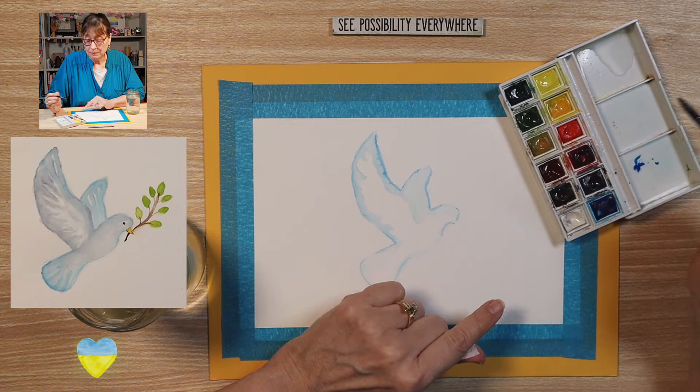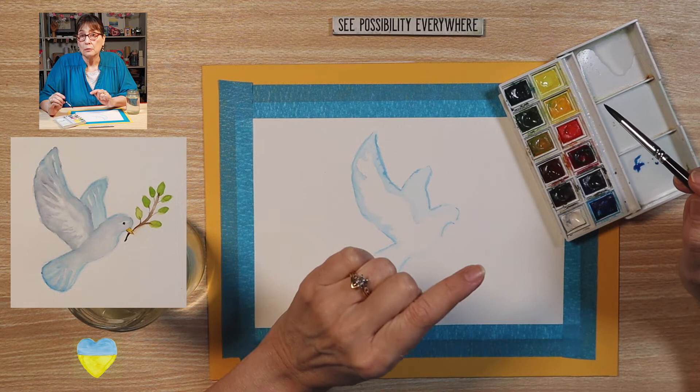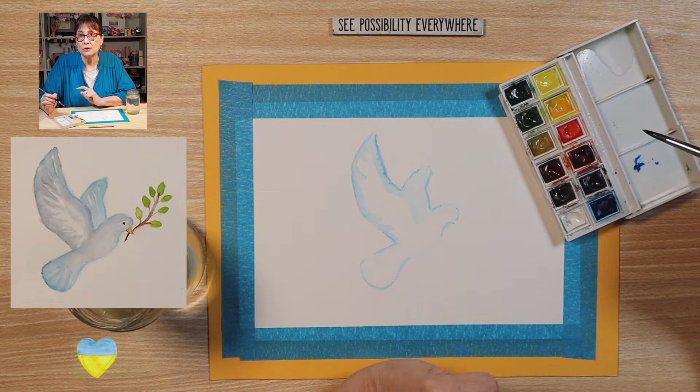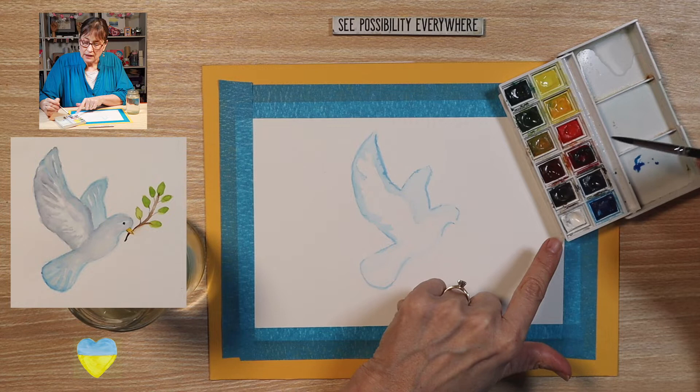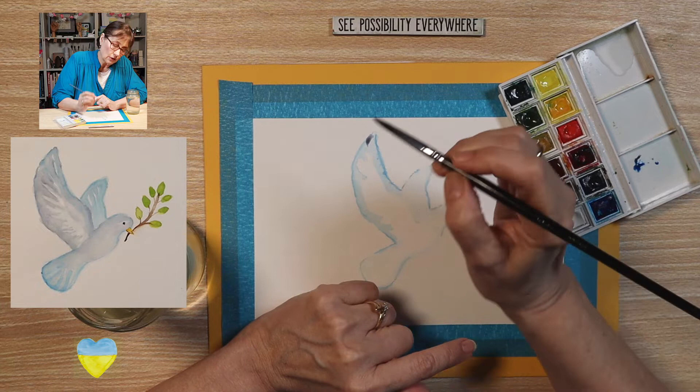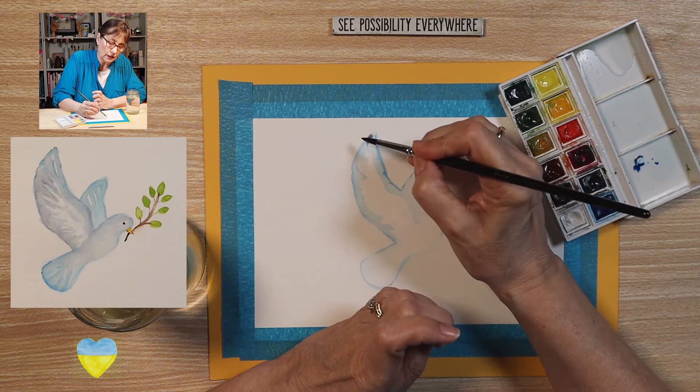Now let's add a little crimson. I like to add a little complexity to this color by adding just a little of a different color — a little bit of the crimson. I don't want this to be a bright purple, but just a slight shade of purple in it. Remember, crimson is a strong color so you don't need much. I'm just going to put it off to the side and soften it. That's a little too purple, so I'm going to add a little more blue.